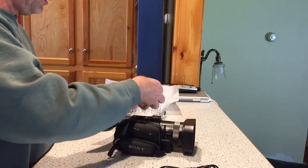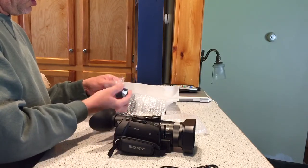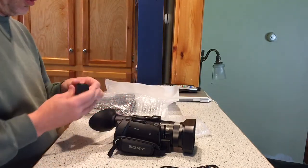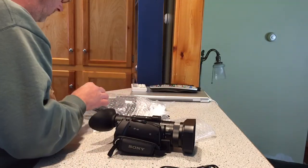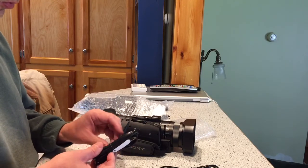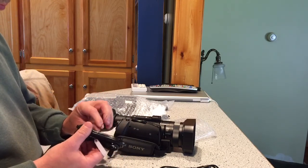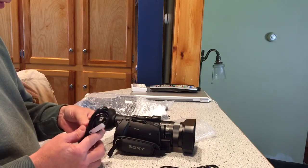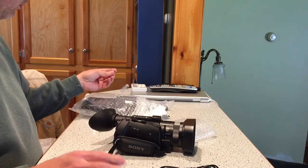Standard power supply. This particular camera charges the battery on board, so there's no external charger for that, which is no biggie. Batteries these days do a whole lot better than they used to in the old days, and I suppose you could always get an external charger and another battery if you were so inclined, but most people are not.